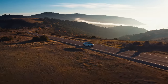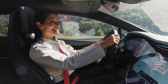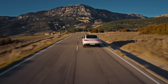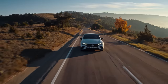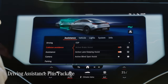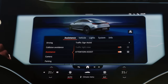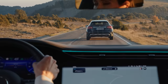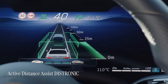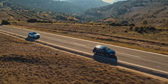Mercedes-Benz cars have always placed an emphasis on making life more comfortable, safer and easier for the drivers, and the EQE is no exception. The EQE is available with the Driving Assistance Plus package, which features a number of technologically advanced systems specifically designed to keep you safe on the road. With the Active Distance Assist Distronic, you can set a desired distance between your car and the car driving ahead, and all of this can be maintained by the system.